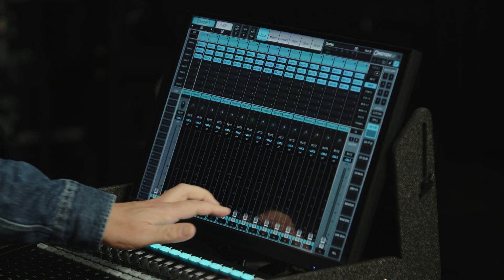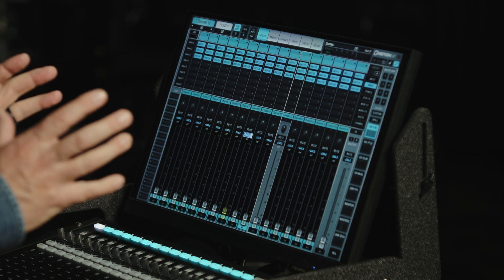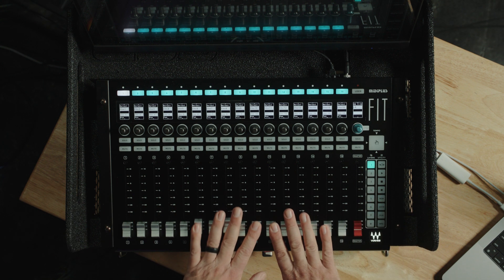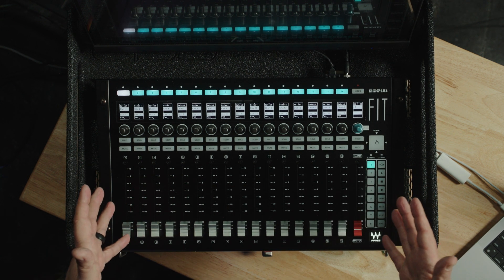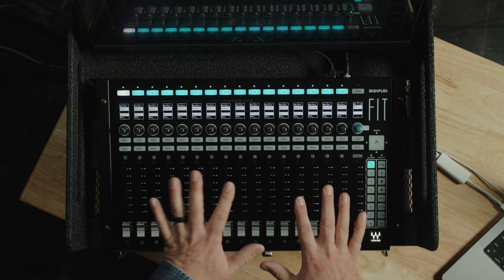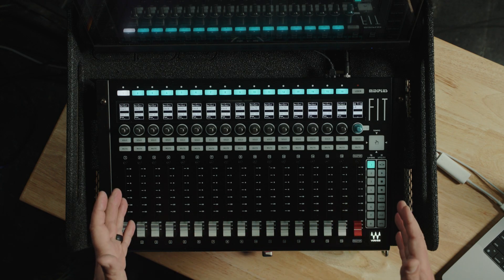LV-1 is touchscreen-based, and this touchscreen monitor supports multi-touch and everything you'd expect from a great touchscreen experience. You can also see I have a fader bank here of physical tactile faders — this is the MIDI Plus Fit controller, which is really designed to work perfectly with LV-1. It maps exactly what you see on the screen and gives you tactile functionality with physical faders. You don't have to use the MIDI Plus Fit — any fader bank that supports Mackie's HUI protocol will work just fine.